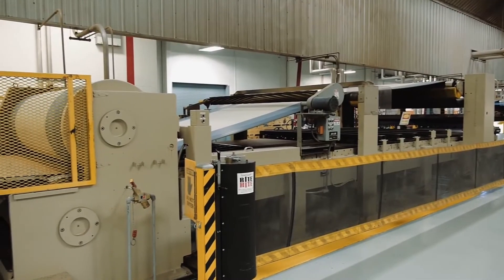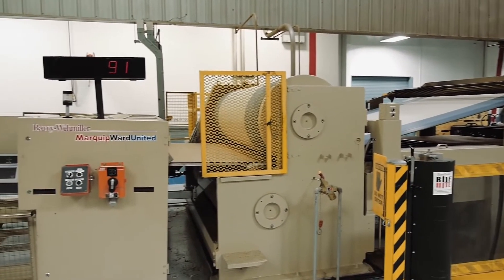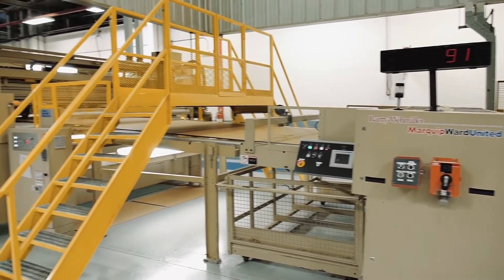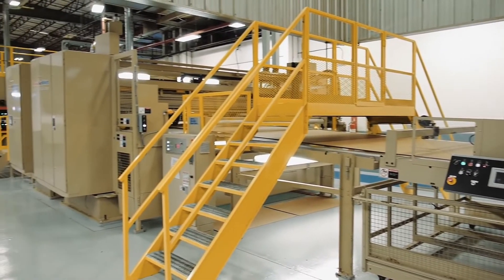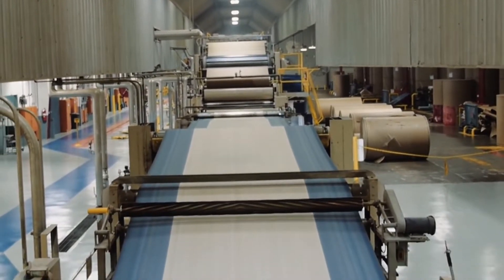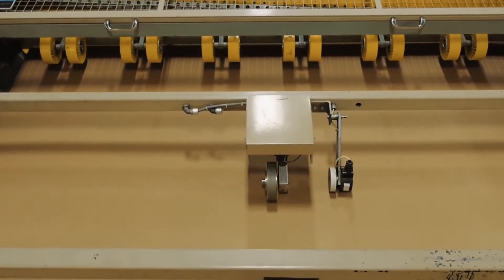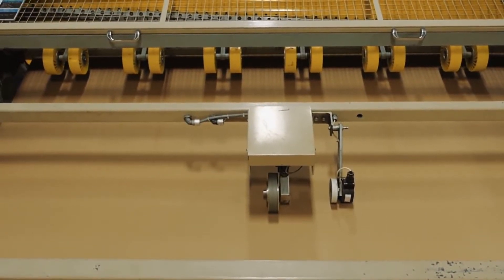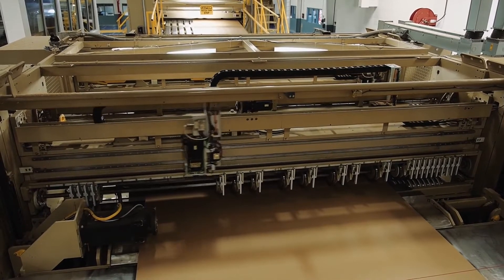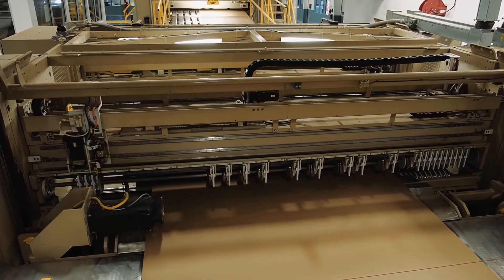It is the belts in the double backer that pull the board through the wet end of the corrugator and push it to the dry end, where the combined board is scored, slit, and cut to finished specifications. After the board goes through the double backer, it passes through a shear that severs the board to permit order changes and then into a slitter score. The slitter score slits the board into the proper width and, if needed, places scores into the board to specific dimensions.